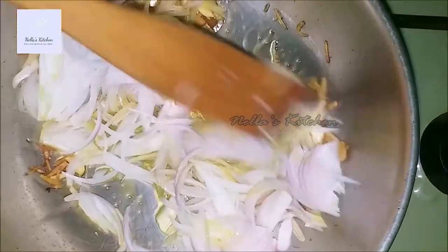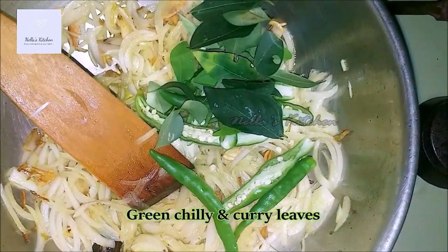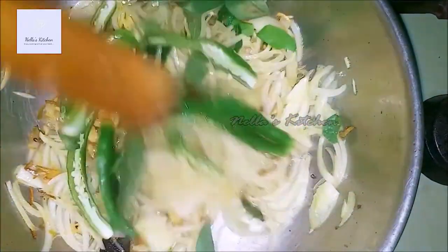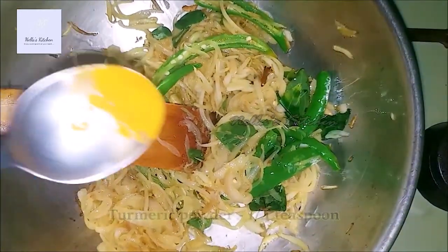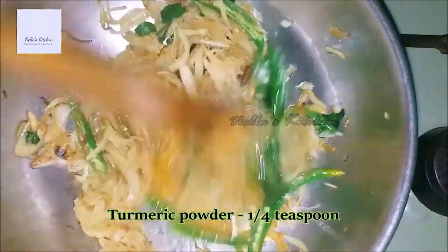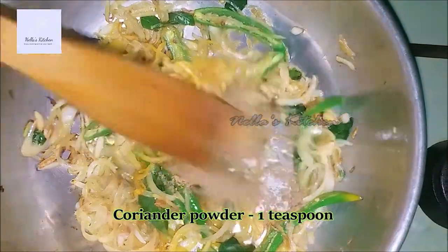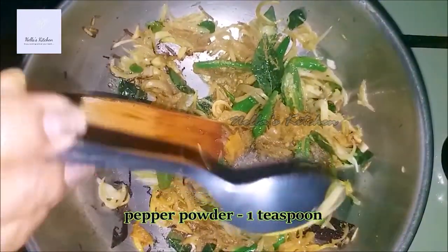We mix it in the pan. While we have two ingredients, we put them in the water and add the oil to the water. We will use the same amount of oil and cook.